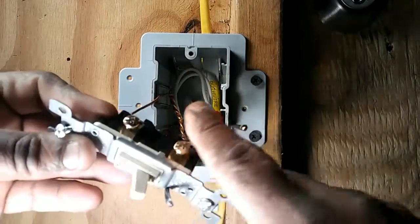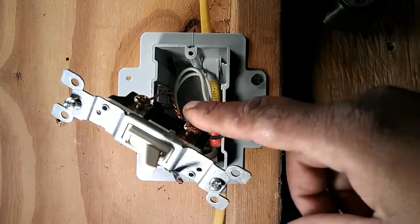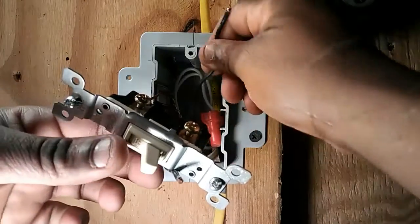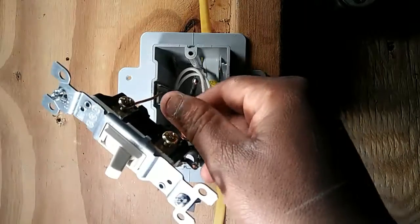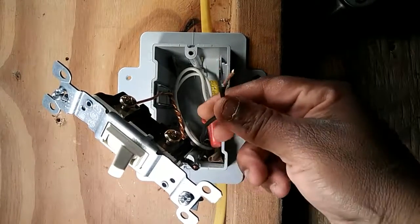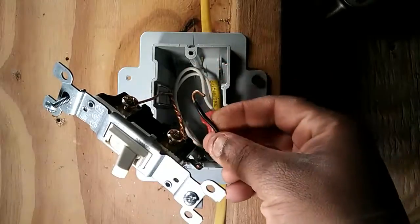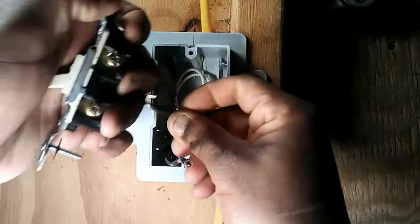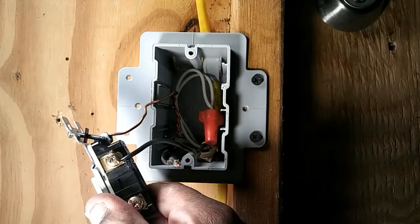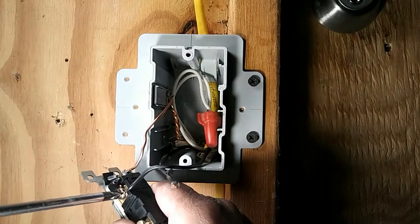Looking at the two copper screws, it doesn't matter which wire lands on which screw — one wire on one screw, the other wire on the other screw: the switch leg on one and the hot feed on the other. Starting with the hot feed, take wire strippers and strip some insulation off, then make a loop. Take that loop and put it around one of the screws and tighten it down with a Phillips head screwdriver.